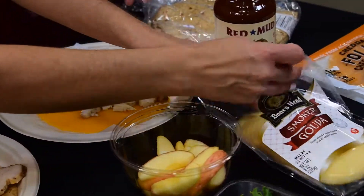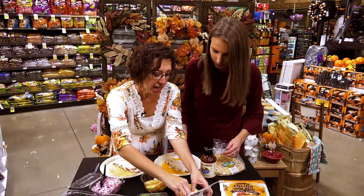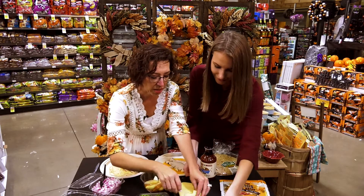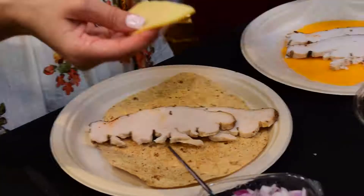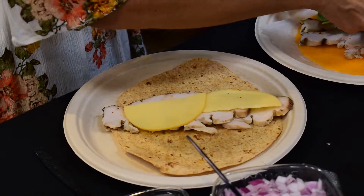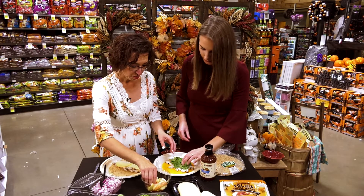On the cheese wrap I'm not going to add any additional cheese, but on the tortilla wrap I am going to add — there we go, got a nice pretty one — this is a smoked Gouda. And on this one I'm going to add a little spinach to give it some nice color and some pretty greens in there.